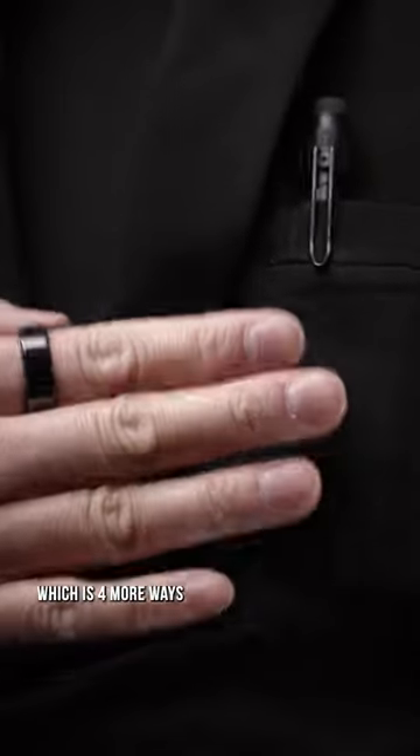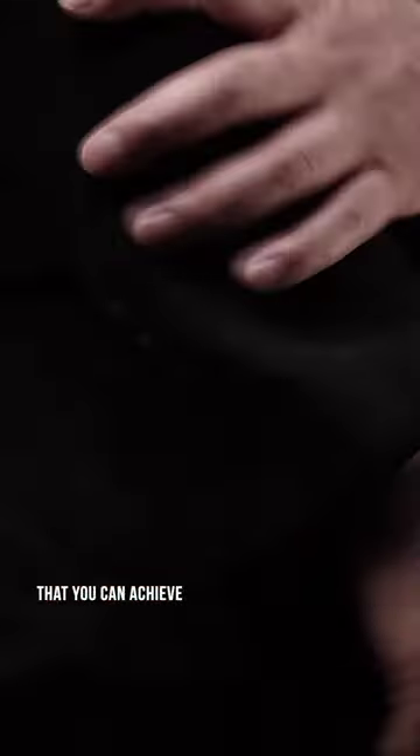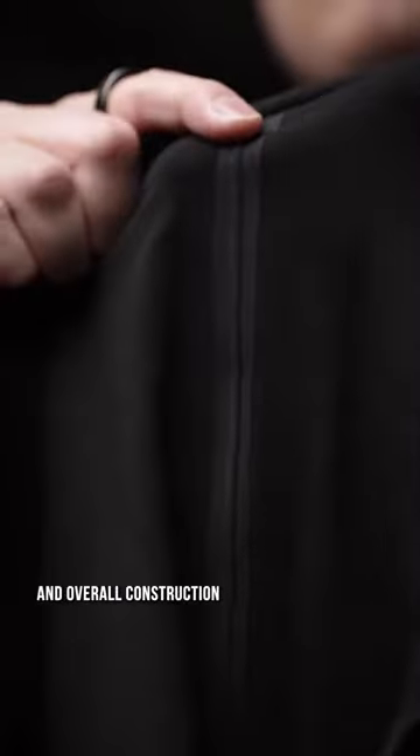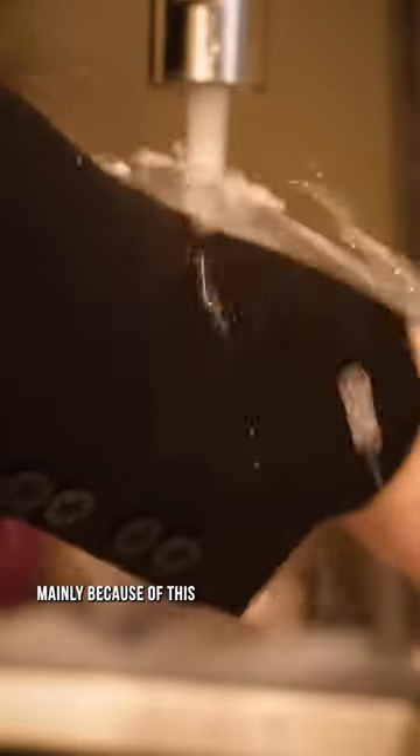Made of an 8-way stretch fabric, which is 4 more ways than you can achieve. Offers wrinkle resistance, with zippered closures for the additional secrets. And overall construction that you don't expect in a suit, mainly because of this — stain resistance for when you get a little too lit at your ex's wedding.